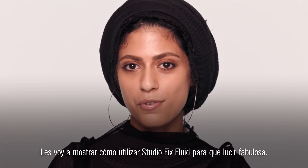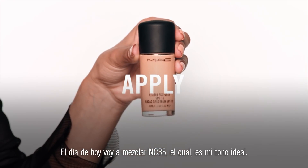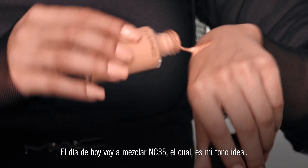Hi guys, I'm Nema. I'm going to show you guys how to hack the Studio Fix Fluid so you can do it. Today I'm mixing NC35, which is my perfect match.